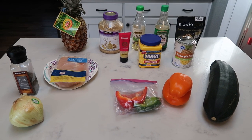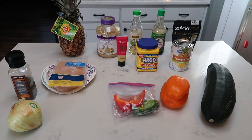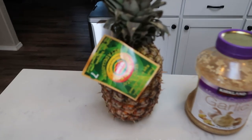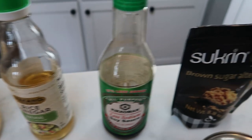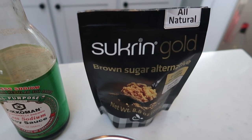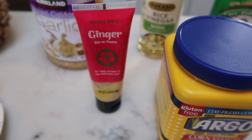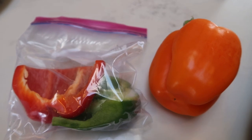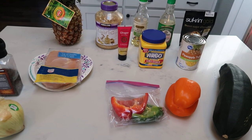For tonight's dinner, I'm going to be making a Hawaiian sheet pan dinner. The original recipe called for steak but I decided to do chicken, and I'm also adding zucchini. You're going to need a fresh pineapple, minced garlic, rice wine vinegar, soy sauce, brown sugar alternative — I'm going to use Sucralose gold — pineapple juice from a can of pineapple tidbits, cornstarch, fresh ginger or ginger paste, chicken, black pepper, a sweet onion, two bell peppers, and a zucchini.